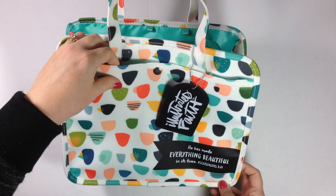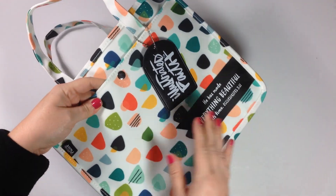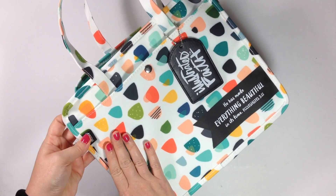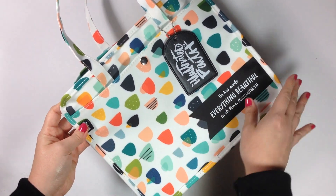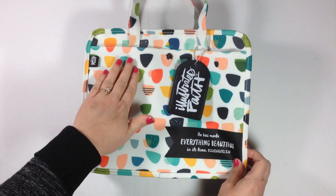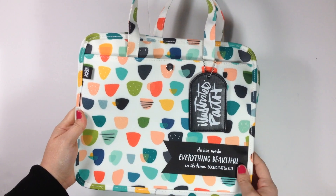The material this is made out of is wipeable. If you were to spill something on this, you could just take a damp cloth and wipe it off and clean it. It's not like canvas where it's going to absorb it. It's got a finish on it that is good for spills and just making sure that it stays clean.